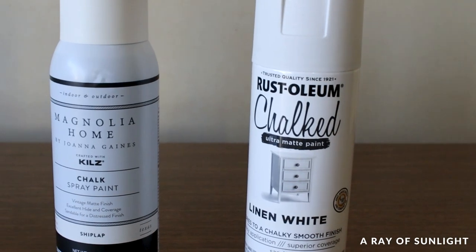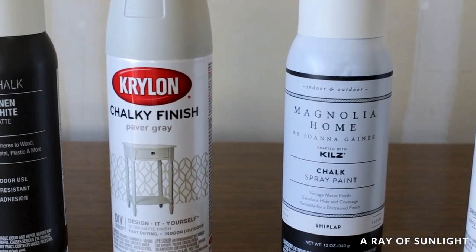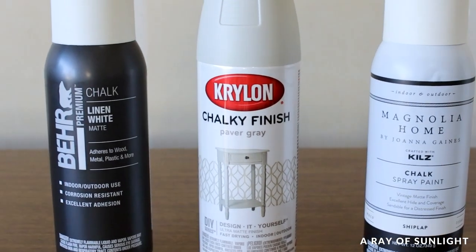When it comes to chalk spray paint, there are four main brands that stand out: Rust-Oleum, Magnolia Home, Krylon, and Bear — and we put them all to the test.